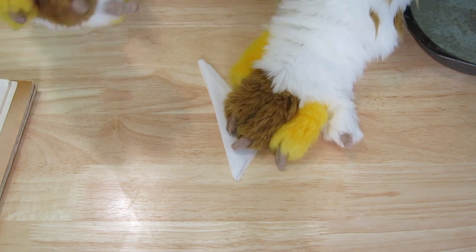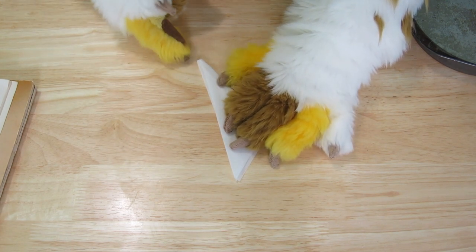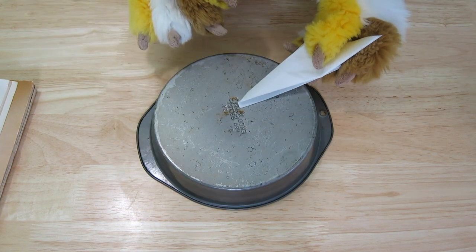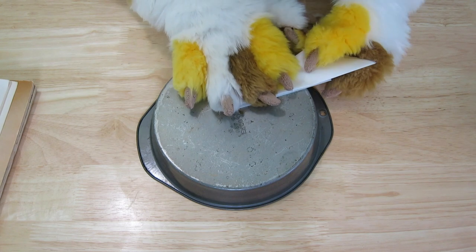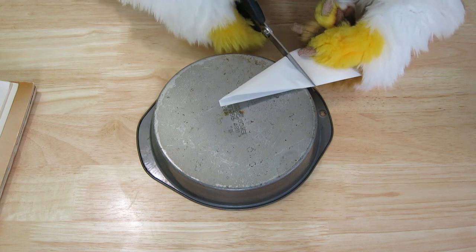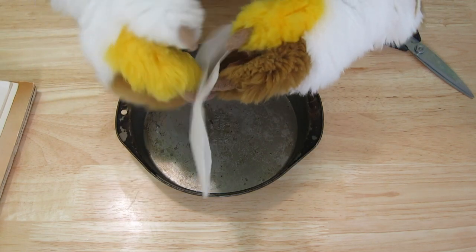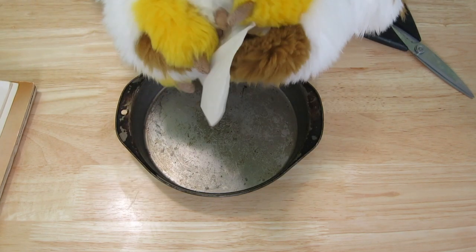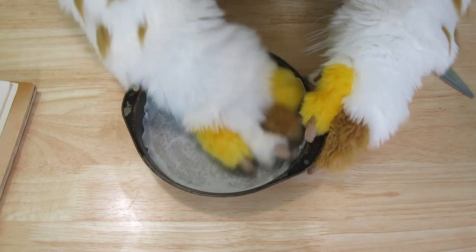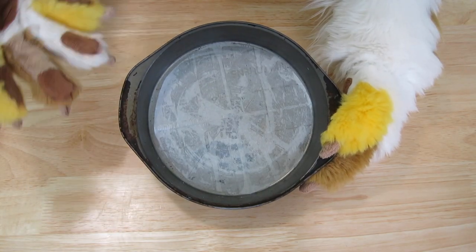Now, locate the corner that will be the center of the paper when unfolded — if you did it correctly, that should be on the lower corner closest to you. Take this corner and place it in the center of the cake pan, then carefully cut the paper where it hits the edge of the pan. When you unfold the paper, you should have a circle that fits perfectly within your pan. Amazing! This is a lot easier to do without big old paws. Here is what it really should look like.